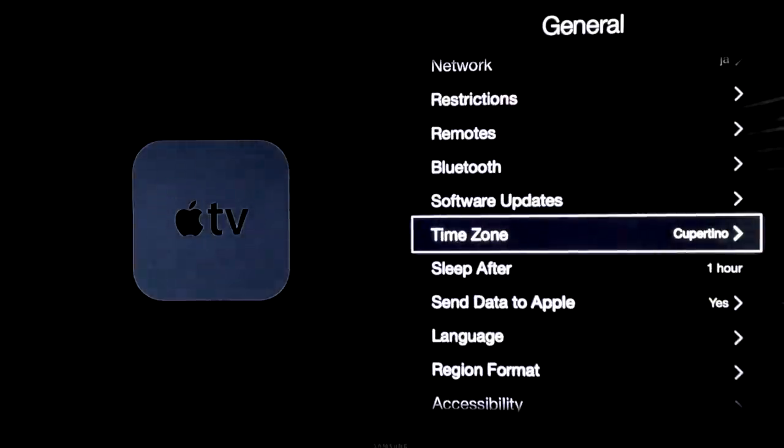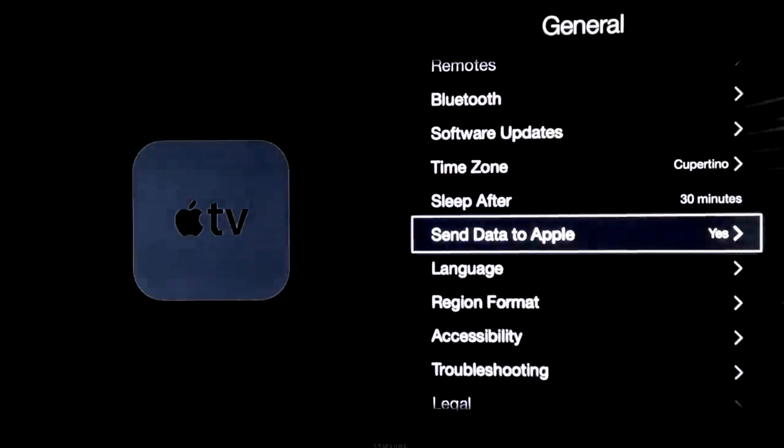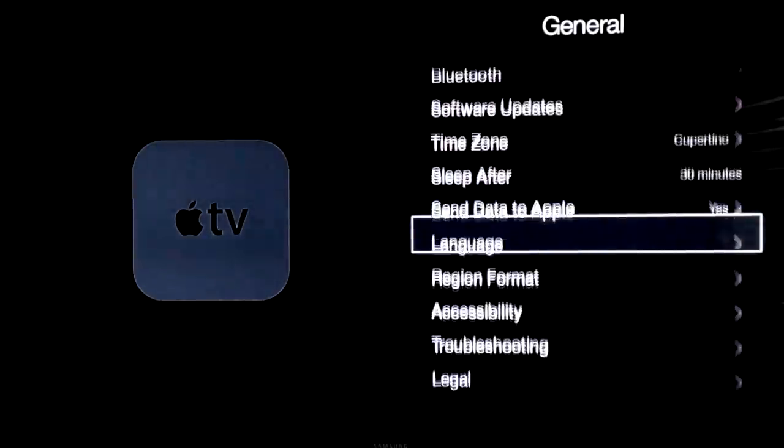Just to make sure everything's working fine. Sleep — after one hour, you might want to change that to less than one hour. I'm going to leave it at 15 minutes — so if my Apple TV is just left there, it's going to go to sleep after 15 minutes. I also suggest doing that, or turn it to 30 minutes — that's more of an average for most of you. Send data to Apple — you can turn that off or on, it doesn't matter.